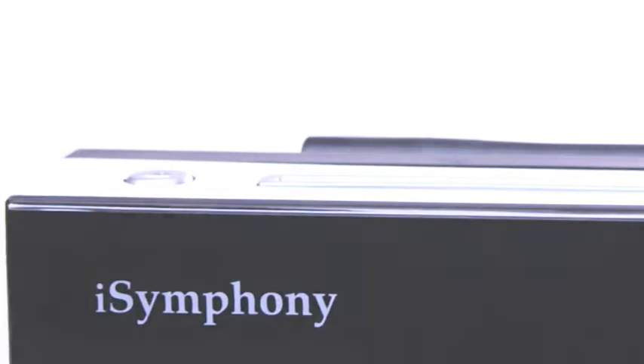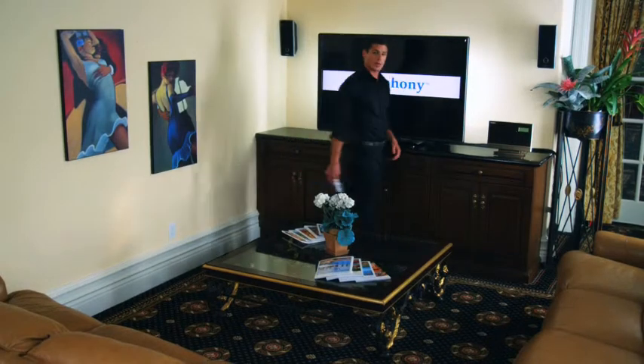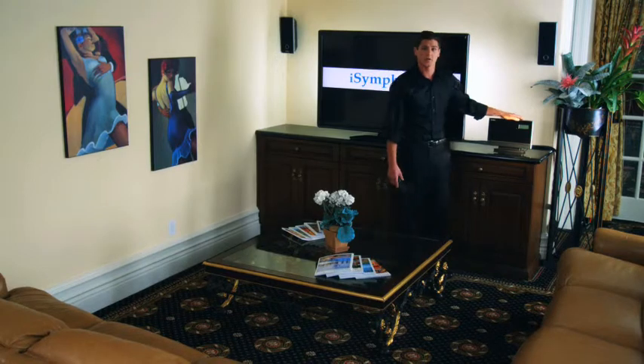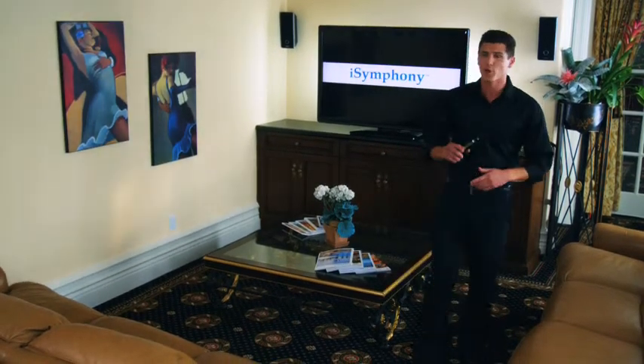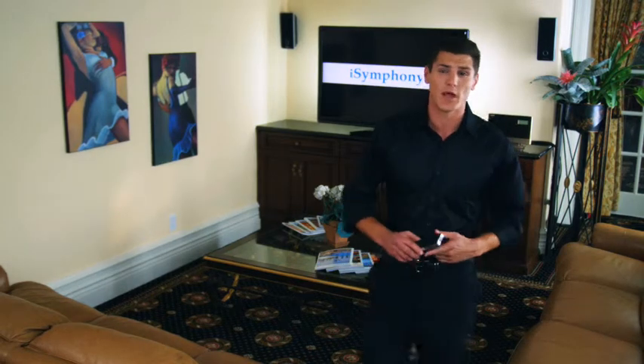Welcome to Wireless Like It's Never Been Done Before. So you're probably wondering how the iSymphony wireless system works. It's a state-of-the-art wireless technology that allows you to be up to 100 feet away from any speaker without laying a single foot of speaker cable in your home or office.